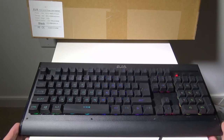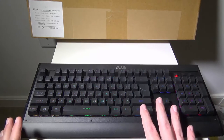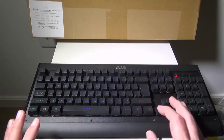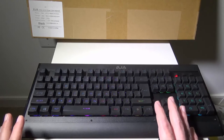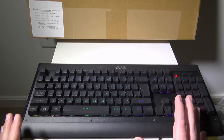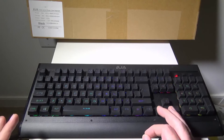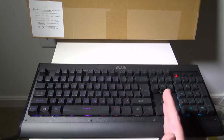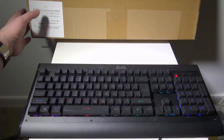This keyboard is a membrane key style keyboard — it is not a mechanical keyboard. So if you're looking for those mechanical clicks, you're not going to get them out of these keys. But the upside is that they're super quiet keys, so if you live in a house where you game at night and don't want to keep people up, this is a great keyboard for that. The typing and gaming experience both do very well.